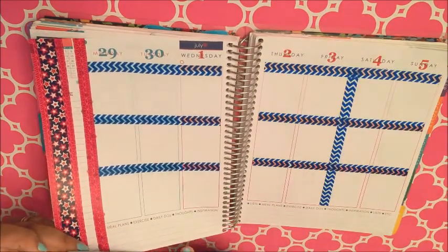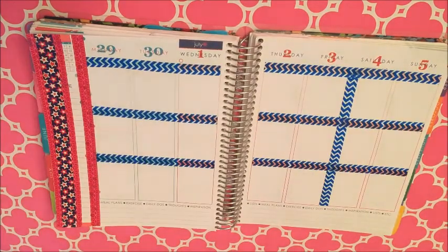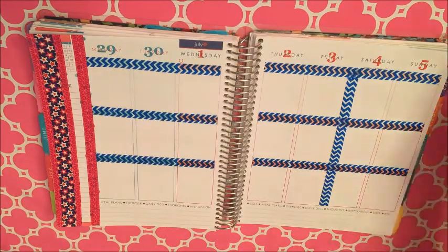I thought it was super patriotic and it's gonna go well here. I used that red washi underneath to sort of break it apart because I think it is pretty busy though.